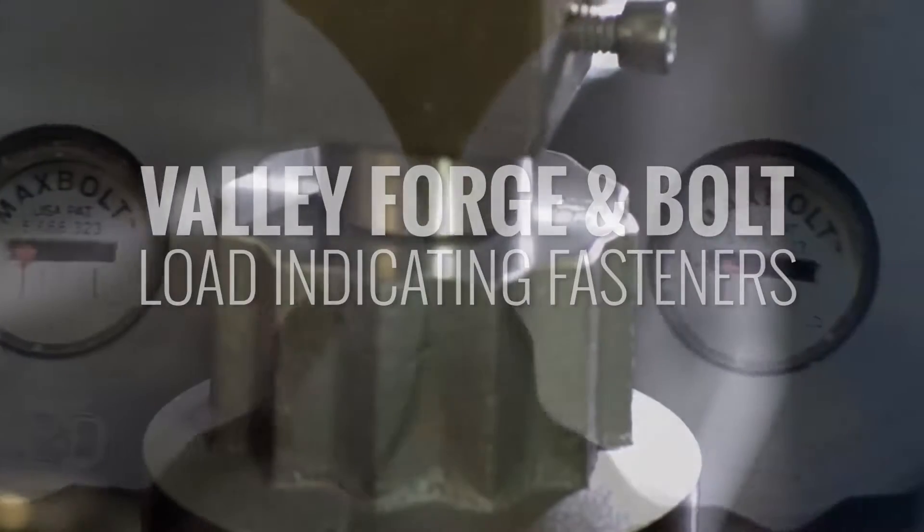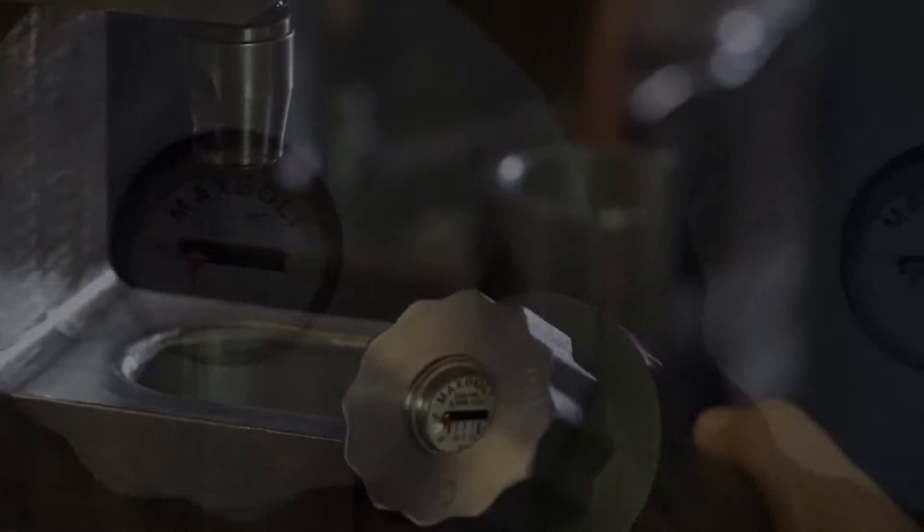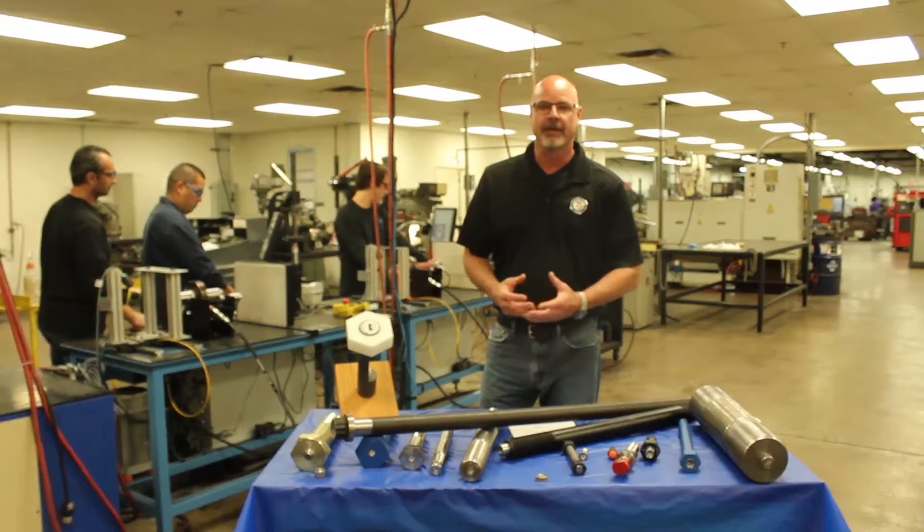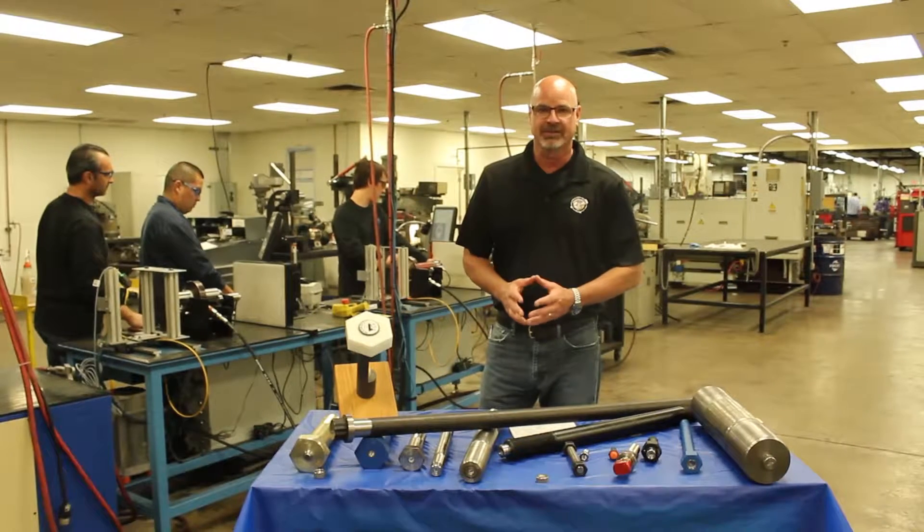Hey, welcome to Valley Forge and Bolt. Today we're going to be talking about our load indicating fastener calibration process and how we provide inspection forms for that product when you receive it.